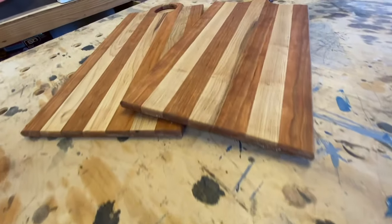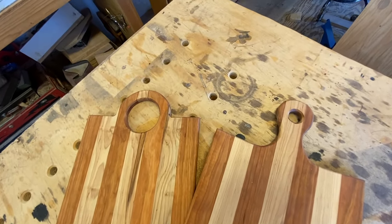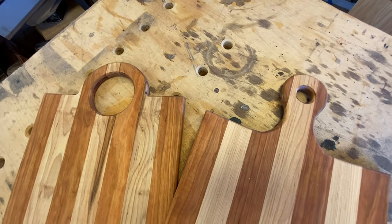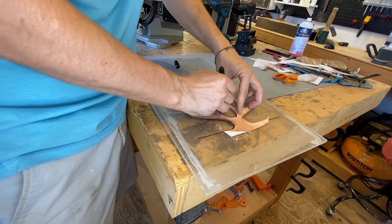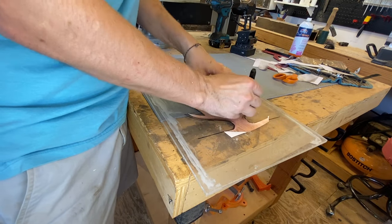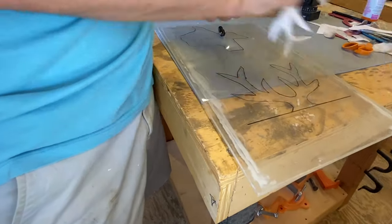These first two boards are super simple and practical, and they're something that you can definitely sell. However, everything from this point on is meant to draw eyes from across the room straight to your booth at your local craft show. This stuff is weird and awesome.